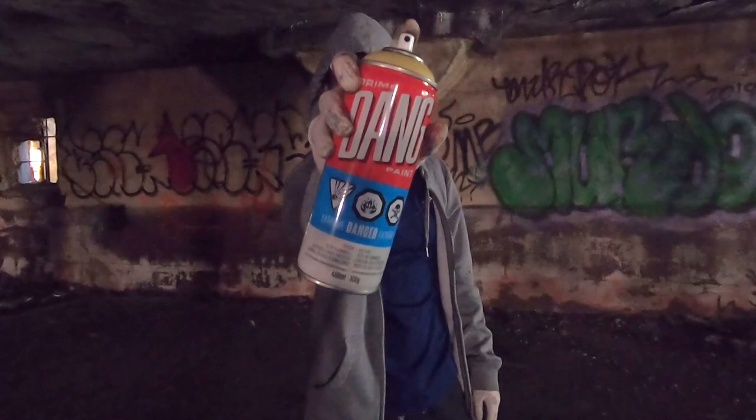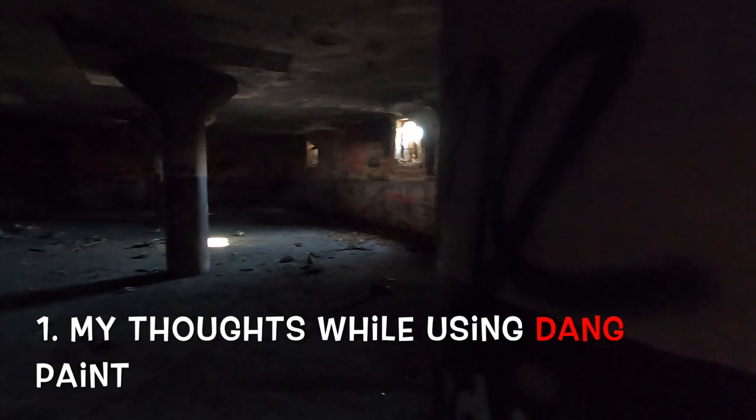What's going on everyone? My name is Skiz and this is my official review of Prime Dang Spray Paint. Today I'll be giving you commentary on my thoughts while using Dang Spray Paint on a full graffiti piece, with the important product info that all graffiti artists and graffiti writers are going to want to know about Dang Paint.